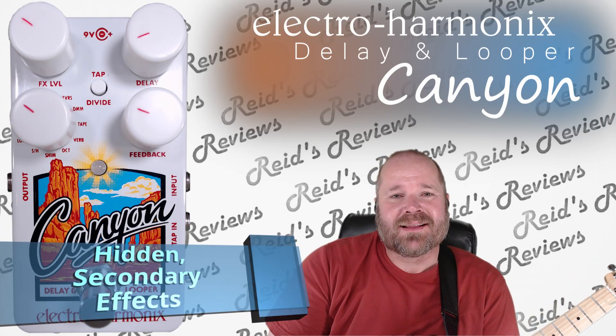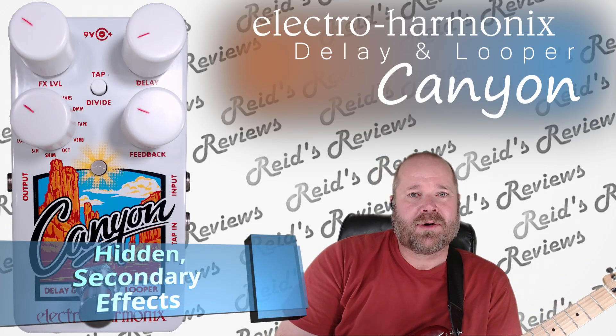Hey, this is Reed's Reviews. Today I'm going to look at this Canyon by Electro Harmonix.